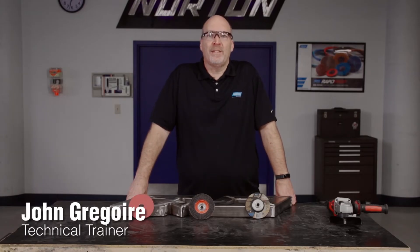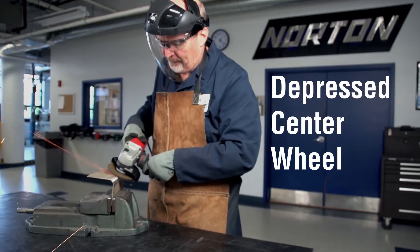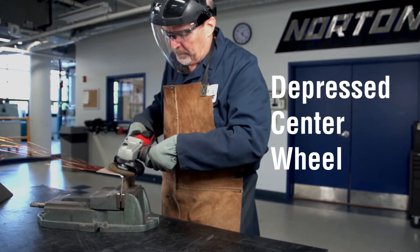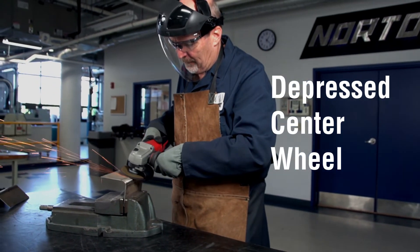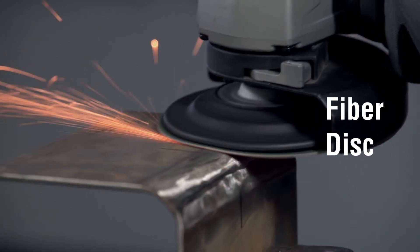Hi, my name is John Gregoire. I'm a technical trainer for Norton, and today we're going to cover how to choose the correct product for blending a weld. So while using a right-angle grinder, you basically have three options: one is the depressed center wheel, then you have a flap disc, and a fiber disc.